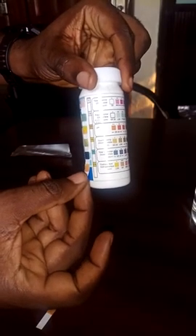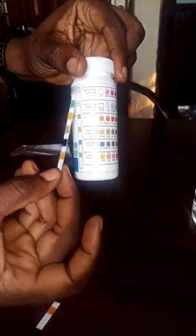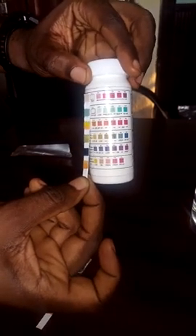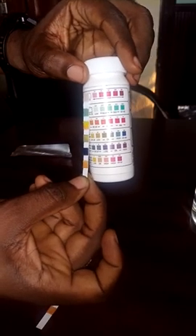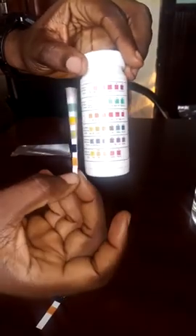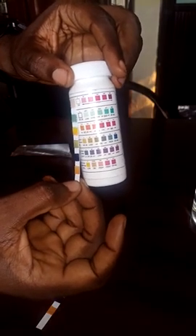Keeping the sample strip oriented this way, the first one at the top is total chlorine. Comparing the color change, the total chlorine is changing to pink but it is lighter than the 25 ppm color shown on the chart, so the total chlorine is low.